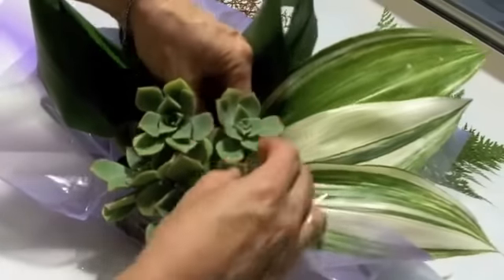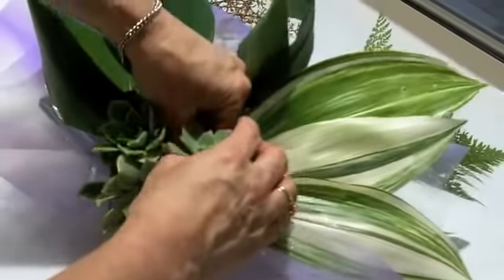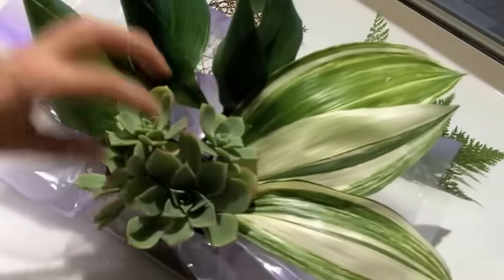The container I'm using is actually the remnants of a Ferrero Rocher box — I don't tend to throw too many things away. There's always a use for things somewhere else. Okay, so we've got our features there.